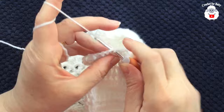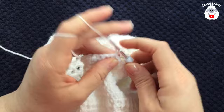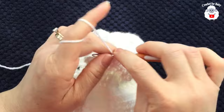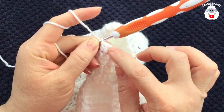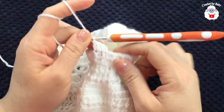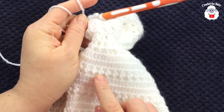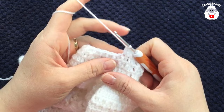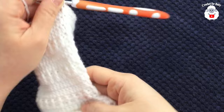At the end of the third sleeve row join with a slip stitch. For the fourth row, chain two and work double crochets all around; join and then repeat: two more rows of double crochets, then the fourth row is front post and back post double crochets. Continue this pattern until you reach the fourteenth row.